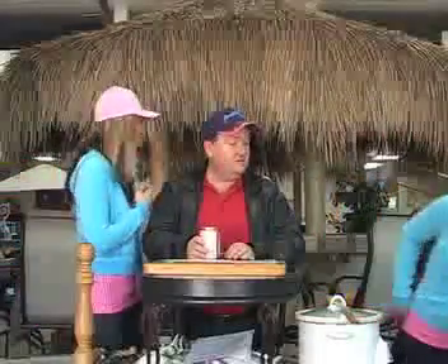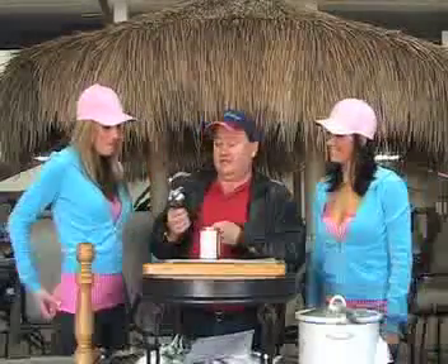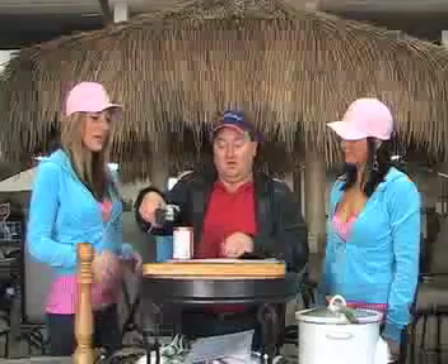Can you grab me a can opener? Okay, so the thing that has a can opener motif to it. Would you like to try this? Whatever you think. There you go.